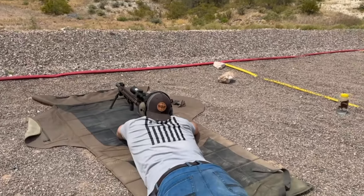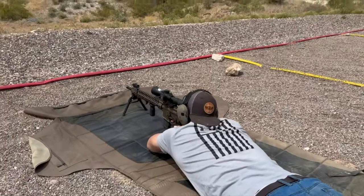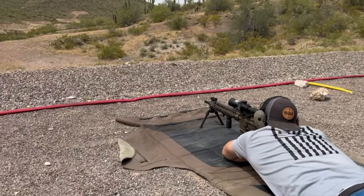Now for $2,000, you get a lot of rifle — like seriously, a lot of rifle.